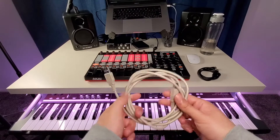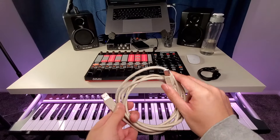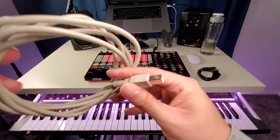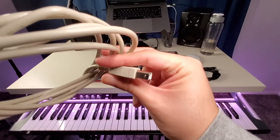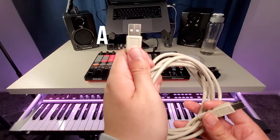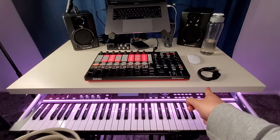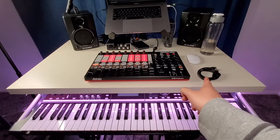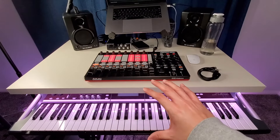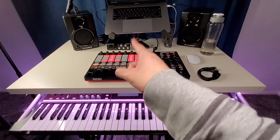Now let's talk about this cable right here — this is a USB cable, which you've probably seen before. This end is pretty different: this is a USB 2.0 B connector on one end, and USB A on the other. It's different compared to the MIDI cable. With the MIDI cable, you can connect to any device that has a MIDI port. For example, my interface back there has a MIDI port on the back, which I'll show you in a second.